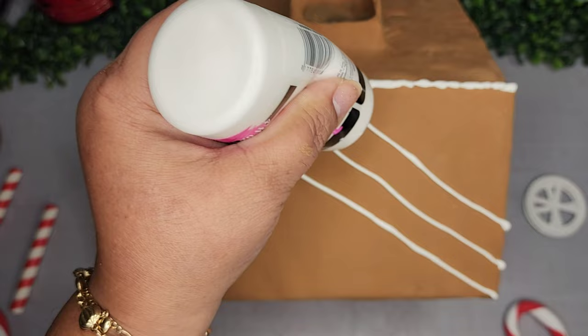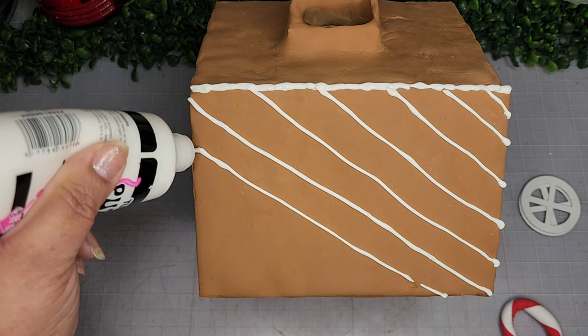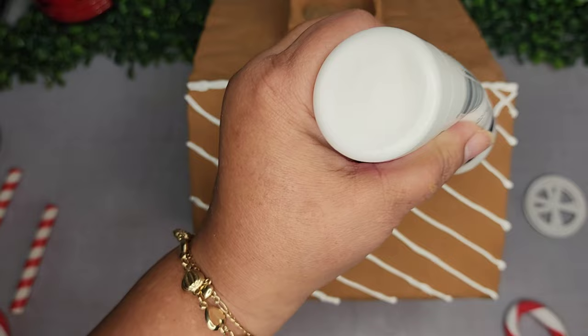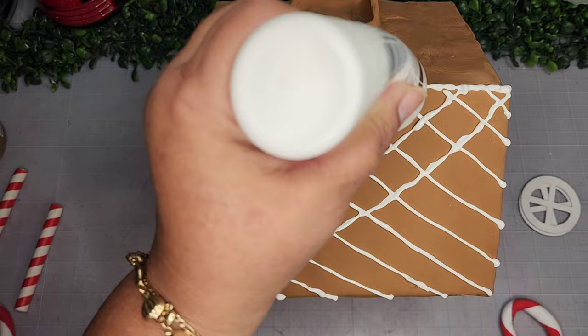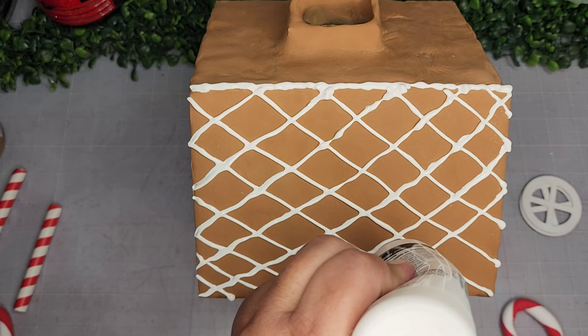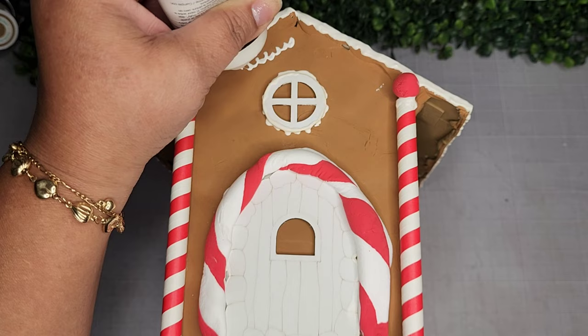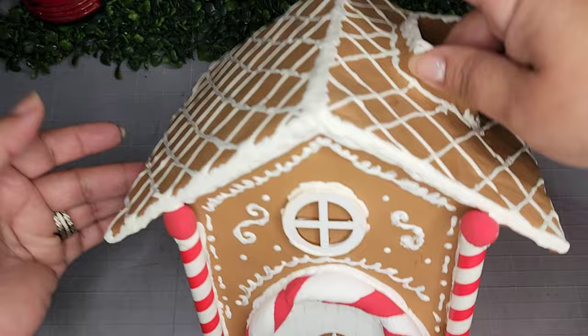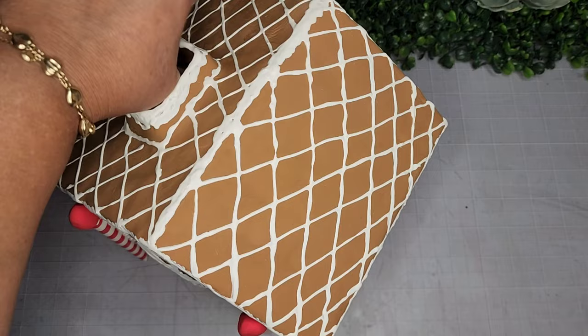As I work, I start getting little breaks in my puffy paint bottle — that means air bubbles are coming — but it's the only bottle I had left. I wasn't too worried though, because if I made a real gingerbread house, it would probably have more breaks than this — so it'll look authentic! I continue adding embellishments with whatever puffy paint remains, working on all four sides until it looks just right.